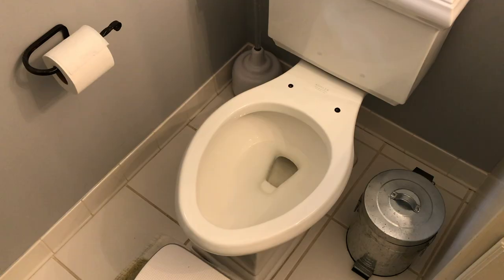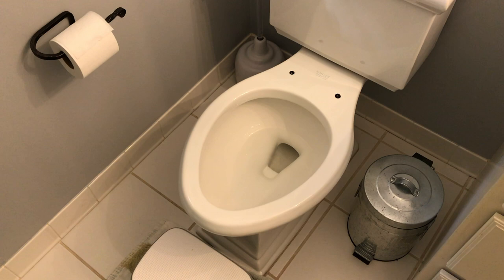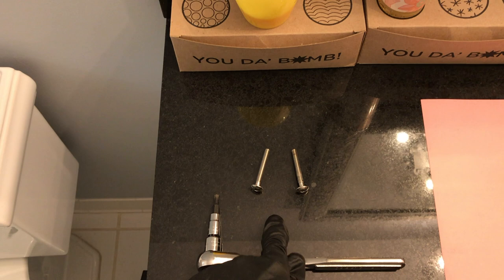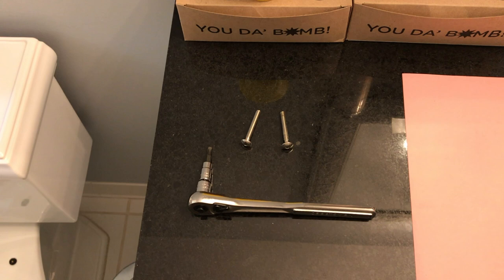The toilet seat has been completely removed. From here we are going to insert and secure a brand new potty seat for children. It's very possible that the new toilet seat will need new hardware for that specific seat. Just in case, we want to keep these T-screws readily available as well as the socket and ratchet. If we don't end up using these, I recommend grabbing a piece of tape and taping these bolts to the old seat — in the event that you need to reinstall the old seat down the road, you've got the hardware.